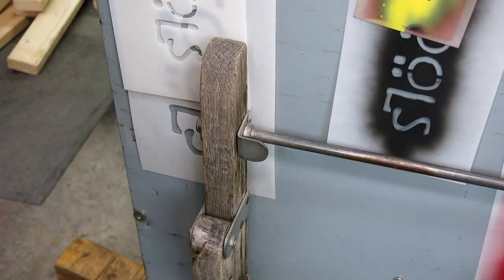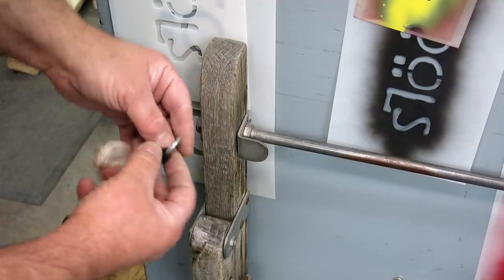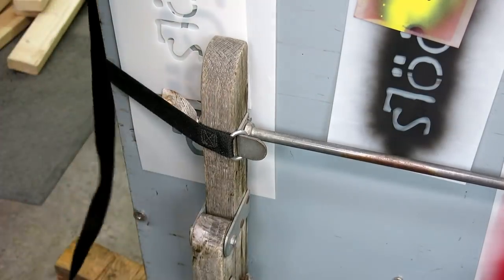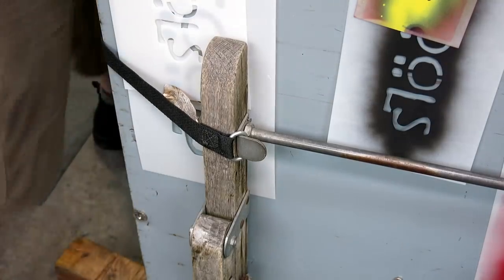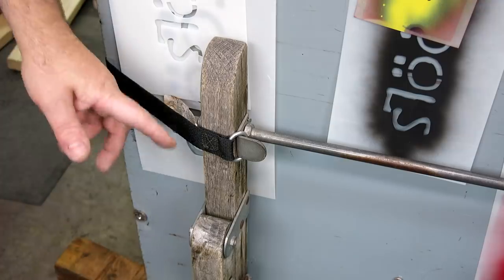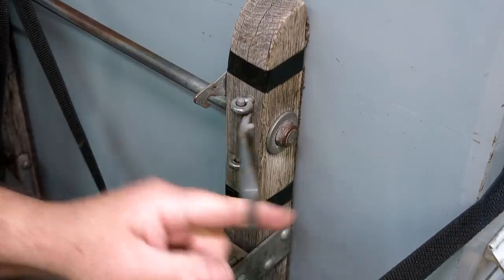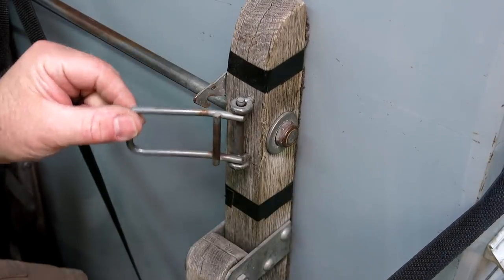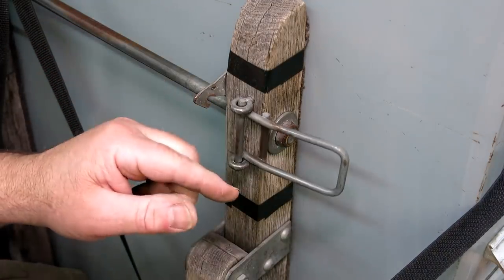One side is the anchor side and it has a little ring, so we're just going to hook that over the anchor side and keep it flat going all the way around. On the other side, here's the little buckle thing, and it's got a little latch — you cam it over and that snaps in and holds it. That's how you release it.